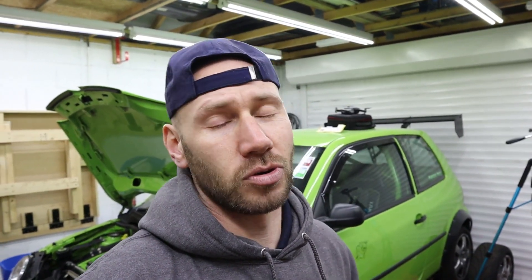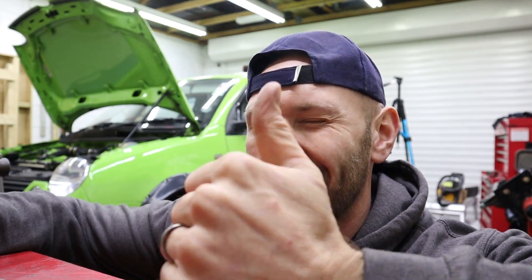Before we start, thanks very much to every single one of you who's watched, liked and subscribed off the back of the last couple of videos where we built the forged motor in this garage and then took it down and installed it in Spencer's Mark 4 Golf. We had such a laugh doing that. Also, thanks very much to everyone who's bought a t-shirt or a hoodie — I really do appreciate that. If you have bought one, please get in touch as soon as you get it, send us a picture and I'll give you a shoutout.